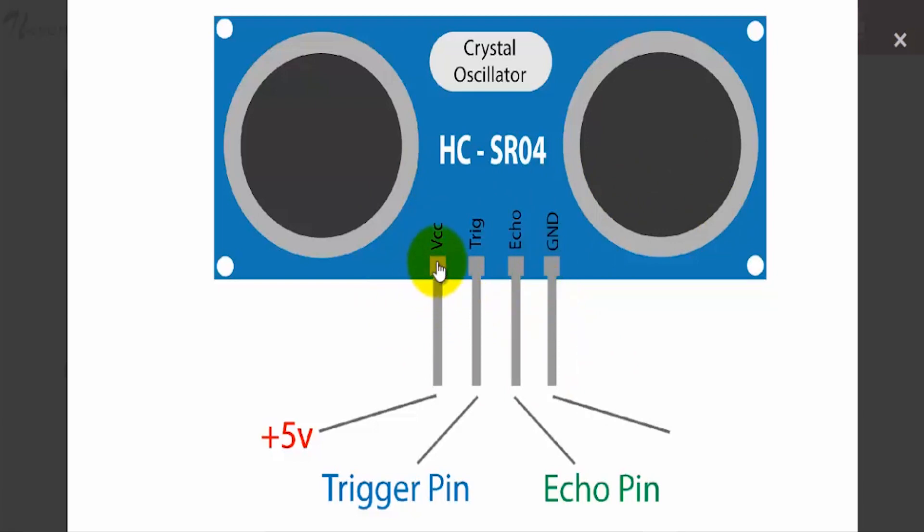The VCC pin is the power pin and we use 5 volts for this purpose. The trigger input has to be kept high for a period of 10 microseconds to start measurement. The echo output goes high for a period equal to the time taken by the ultrasonic wave to return back to the sensor. The ground pin is connected to ground or 0 volts. So this takes care of the basic connections.